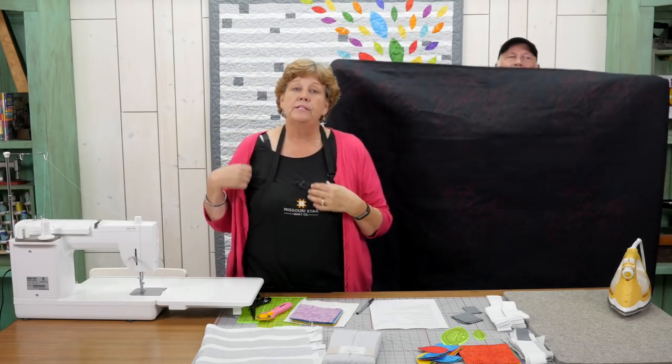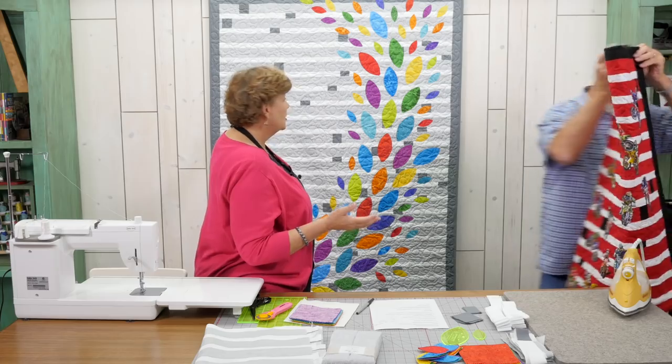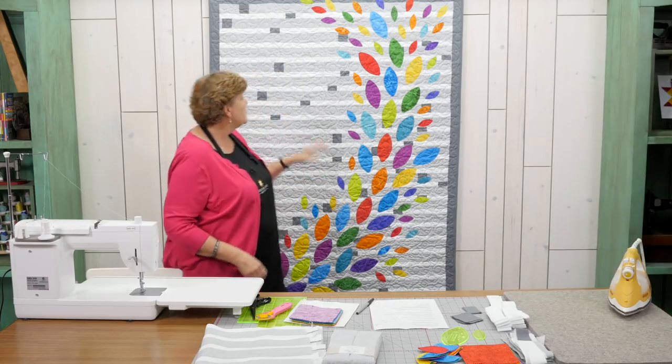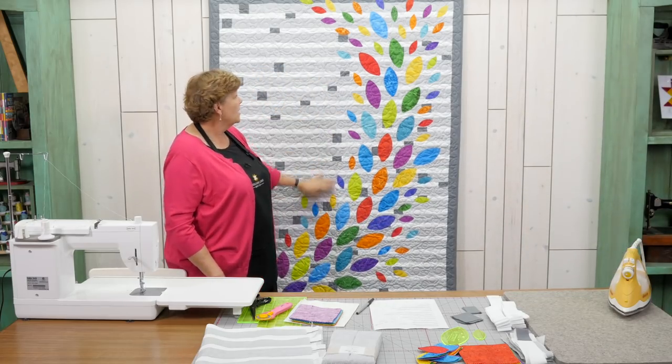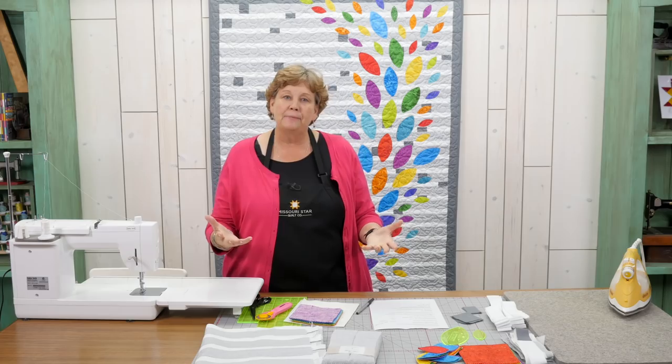Originally we wanted to remake this quilt for you and show you how to do it. This is our quilt back here. We looked for some fabric that we could cut out and put little things on there, but nothing was floating my boat. And all of a sudden I thought: we have these cool shaped templates — we could do a lighter background and then do the colorful templates on it. And so that's what we did.